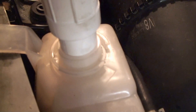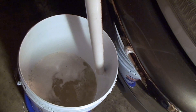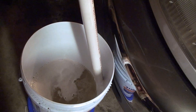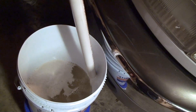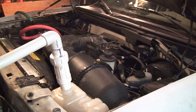There's nothing coming out of the Degas bottle. Nice. I didn't even glue the PVC together — it's not under a lot of pressure.